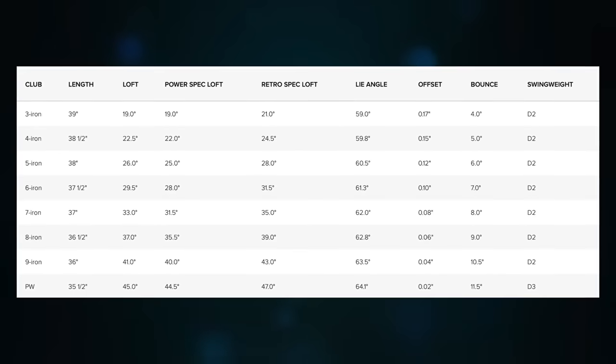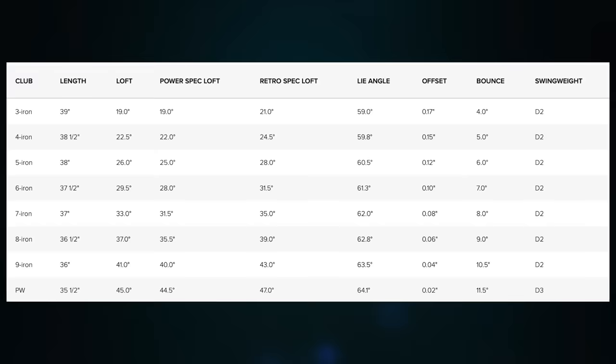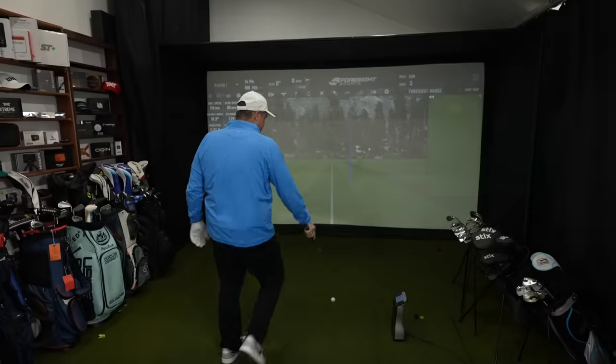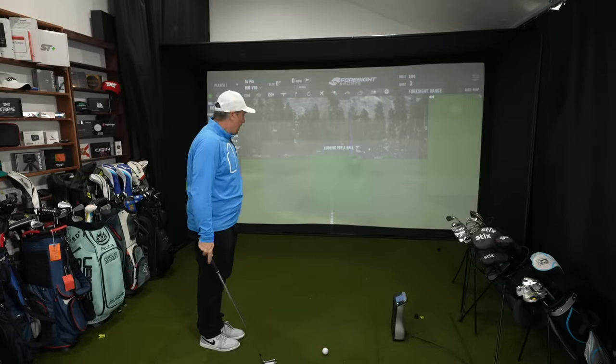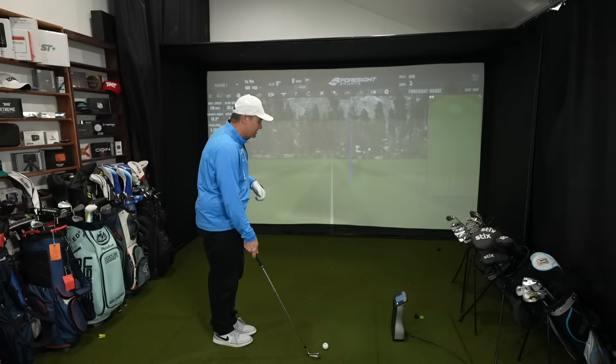I mentioned loft, and that's something I love that Ping does — they continue to do it here with the Blueprint S. These clubs have a more modern loft in the player's category, certainly not a pressed loft. But there is a power spec where you can move it about two degrees stronger, and a more traditional retro spec where you can move that loft about two degrees weaker. If you're used to playing the lofts of old, you'll appreciate that retro spec. These clubs are suited for someone who generates a little more club head speed than I do.